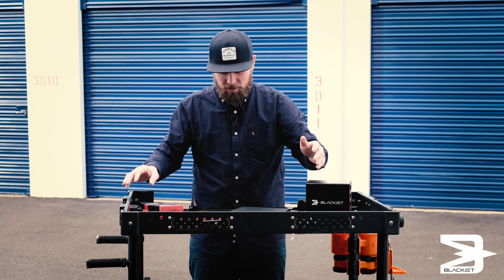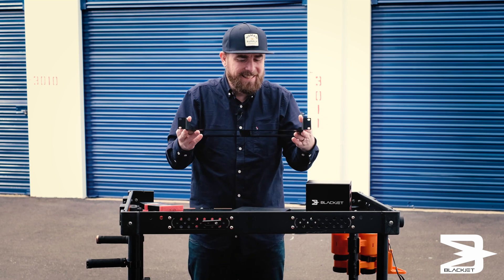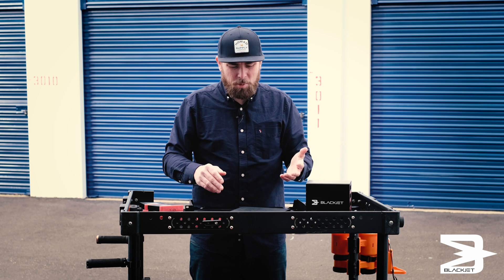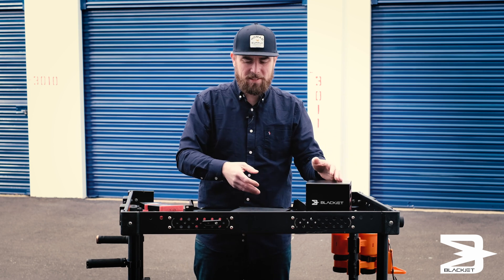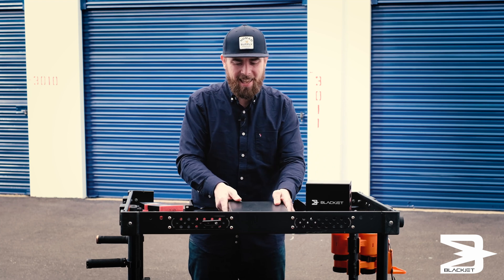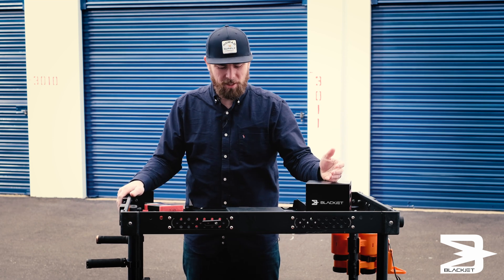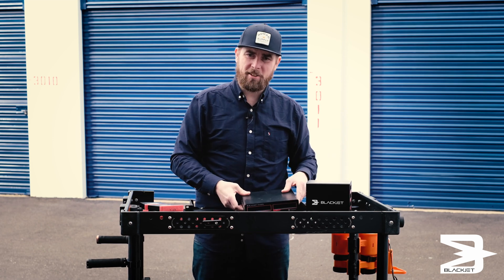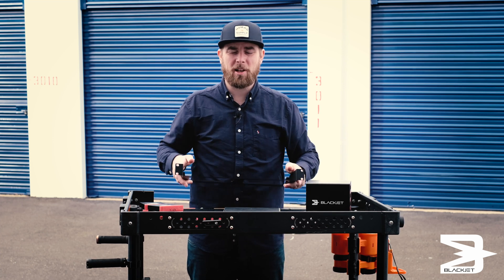So now we're going to get to the good part. We're going to install this, show how easy it is, and just how much BlackJet puts into our workflow. They don't just come out with a product that sits on your desk — they came out with a product that can go anywhere with us, be universal, and they're not going to gouge you with extra adapters. You can use it here and then take it out and use it at home if you want. So let's get into it. Let's get this installed and have a great day.